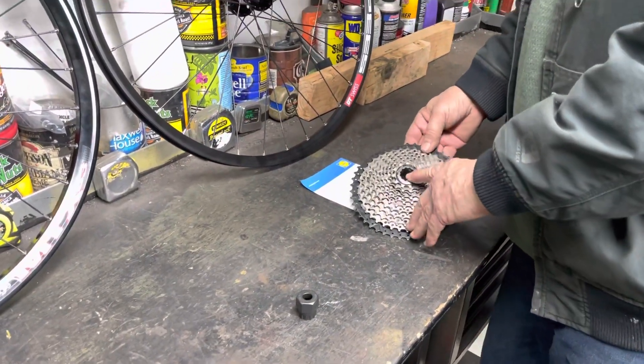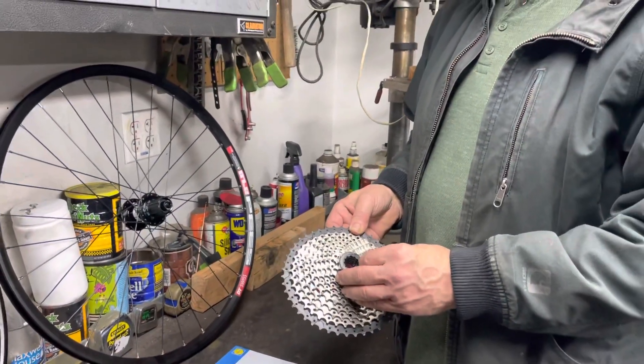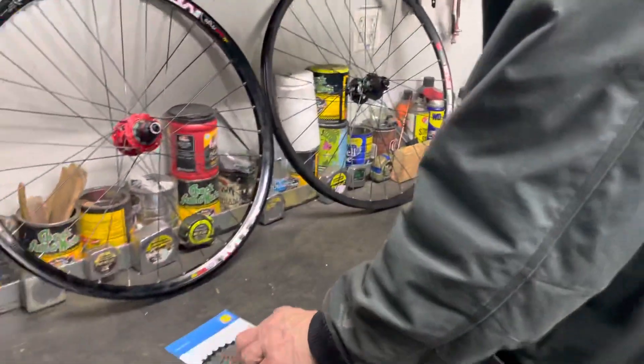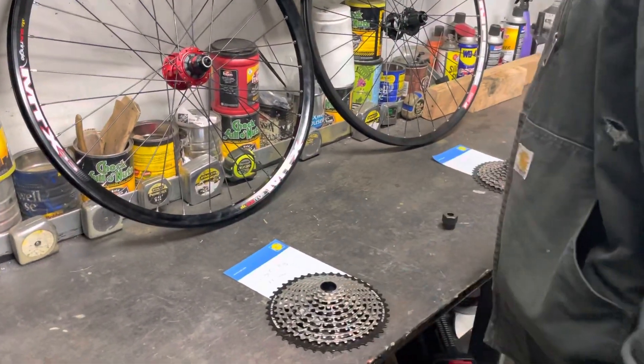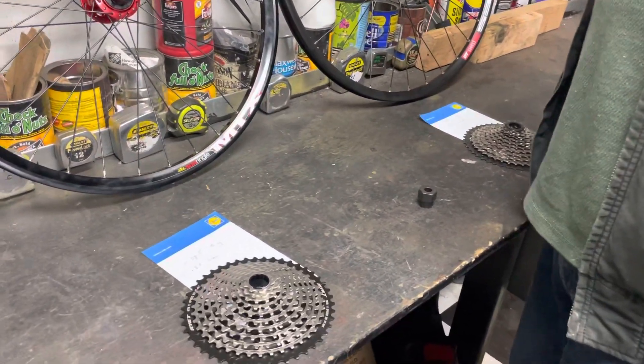So the Shimano, this one here is about one and a quarter pound, or 0.565 kilogram. But the SRAM is only 0.88 pounds, so it's about 30 to 40% lighter.